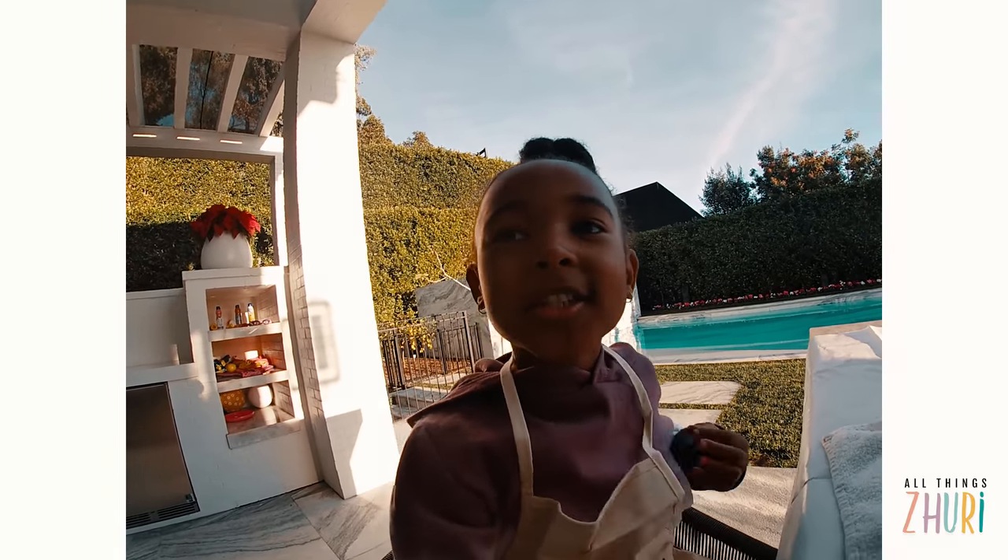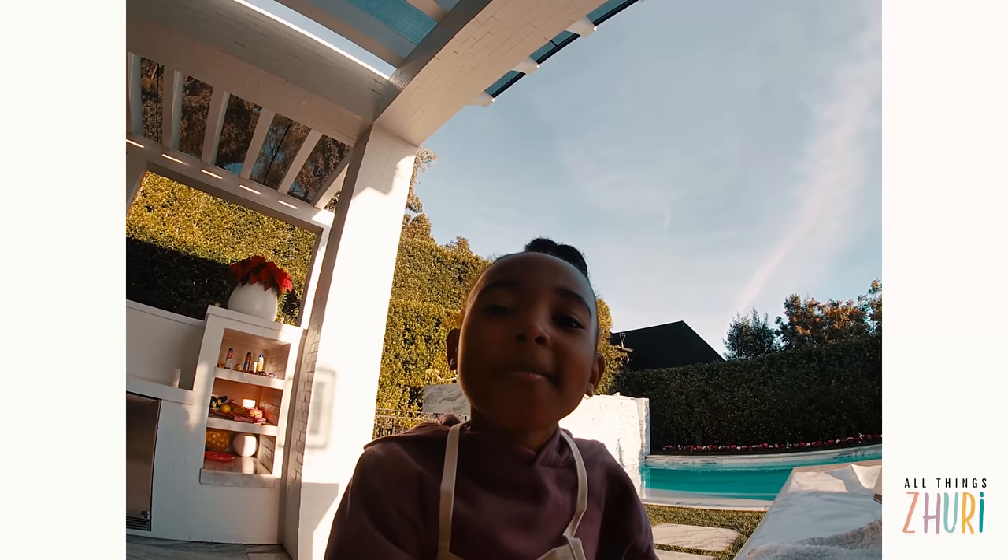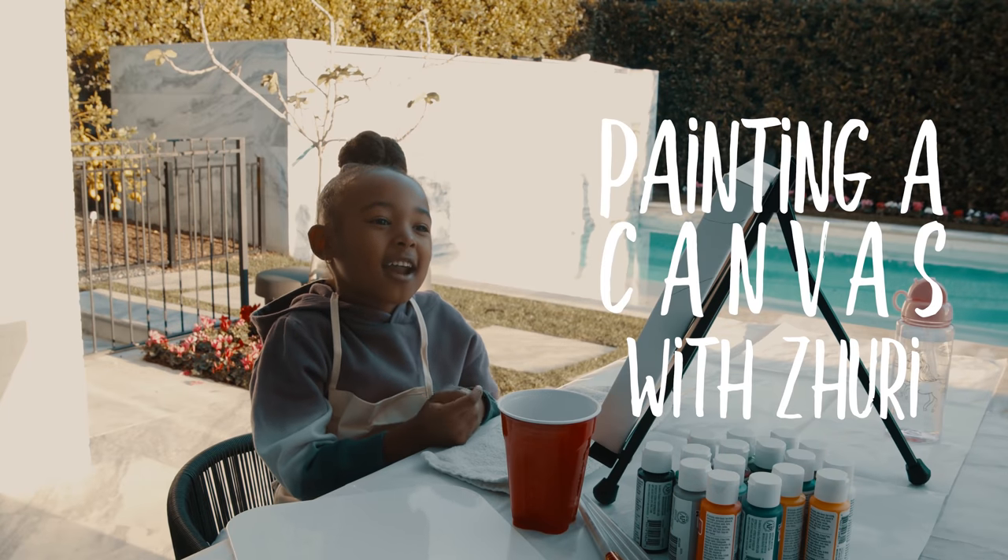What is up guys? My name is Zuri and we're going to paint a canvas today. Let's get started!